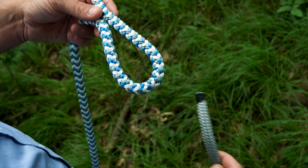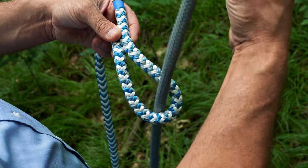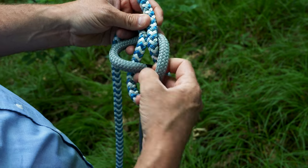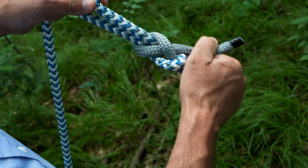Let me show you how to tie the sheet bend. Make a loop of rope with one rope, come up through that loop with the second rope, go around the end and the standing part of the rope, and then come right underneath that part and pull it tight.